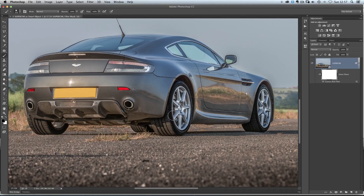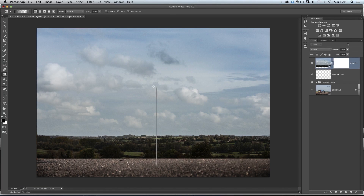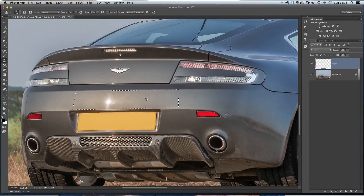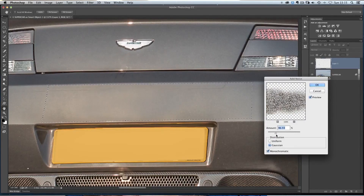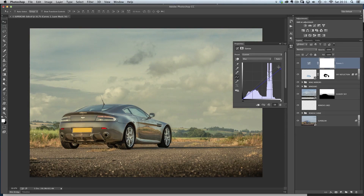In Photoshop, we then realistically add in a new sky. I'll show you how to add realistic reflections on the side of the car and in the windows. Also how to deal with problem areas where we ended up with a hot spot in the back of the car caused by the really bright sunlight on the day. We then move on to doing colour effects and I'll also show you how to use plugins non-destructively.